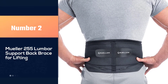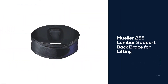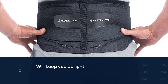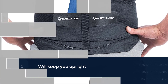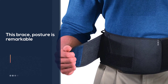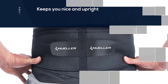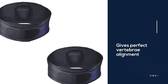Number two: the Mueller 255 lumbar support back brace for lifting. It sits nicely between the hips and the rib cage. There are four stiffeners on either side of the spine, and if you put it on tight it will keep you upright. When sitting in an office chair with this brace, posture is remarkable. The width is what keeps you nice and upright. For those with herniated discs, this gives perfect vertebrae alignment to manage pain. It is very comfortable and provides very even compression across the back.